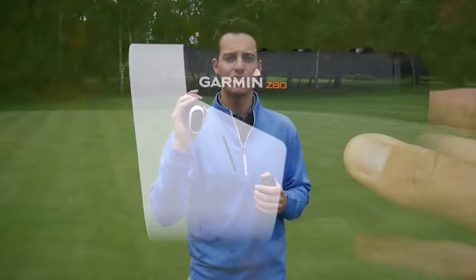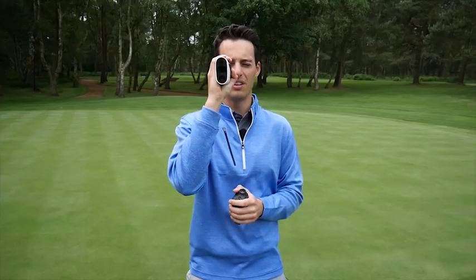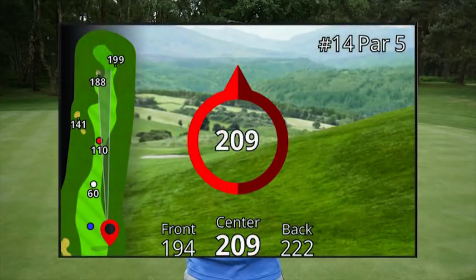With the Pin Pointer feature, you access it via the buttons on top, go into the settings, choose the Pin Pointer feature, and hold the laser up. A little arrow appears on the screen which you can move to the side until it points to where the centre of the green is.